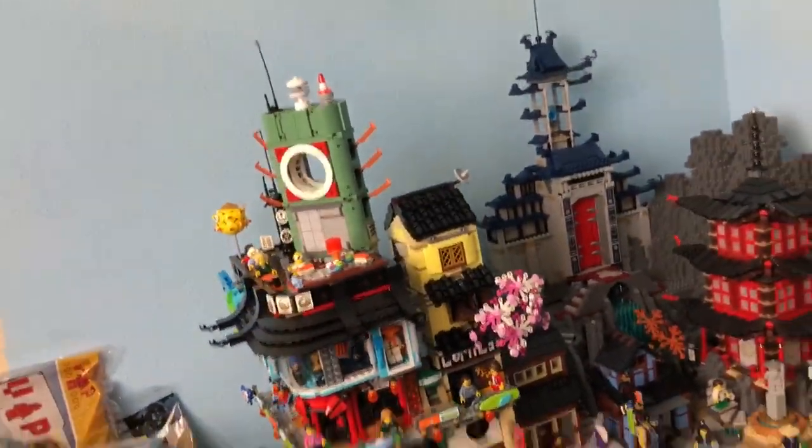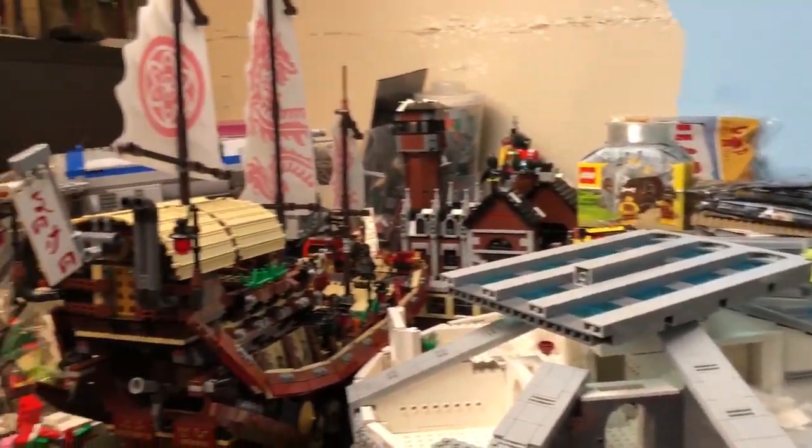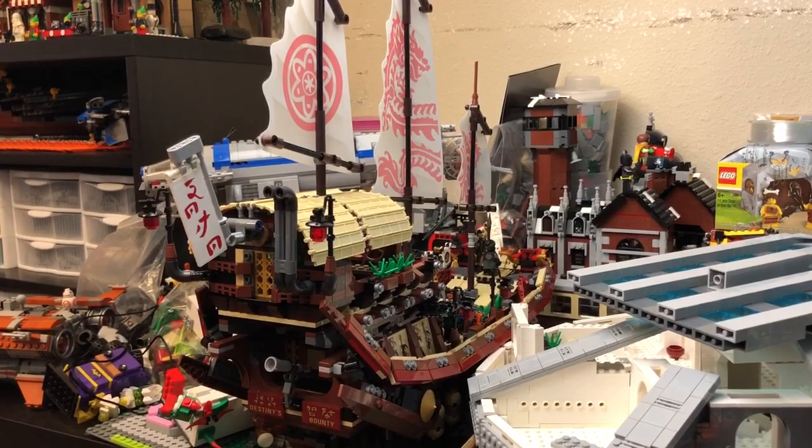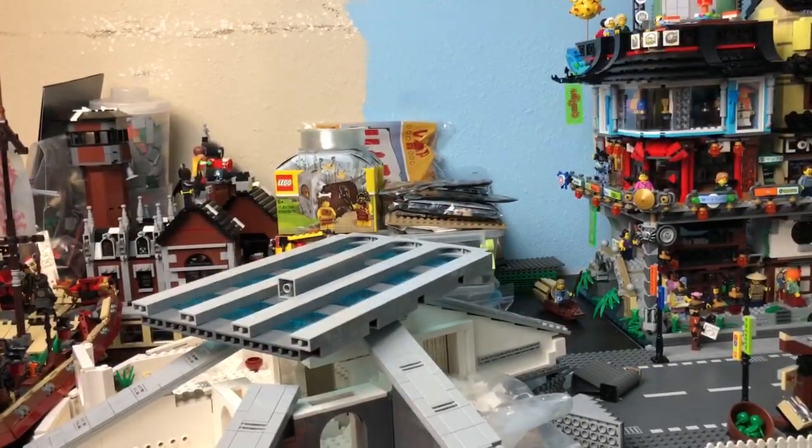Ninjago City is still in place, not much has changed. As I pan out a little bit more you can see this is still a disaster over here, although I will point out Destiny's Bounty is there now. I am thinking of maybe adding Destiny's Bounty right next to Ninjago City because this is kind of like a little water area right here.